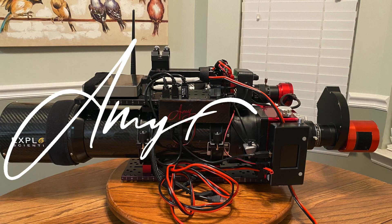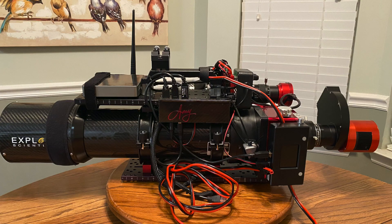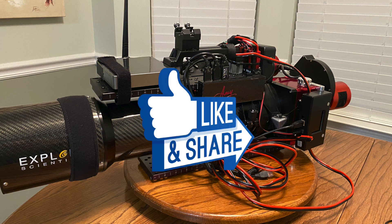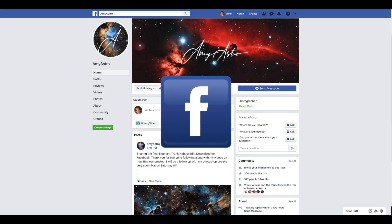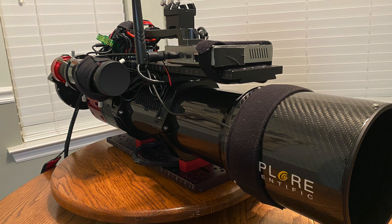Hi everyone! In my last video I teased you with what my scope looked like. In this video I will show you everything that is on the scope. I will show you how everything is wired together and I will even explain back focus to you. Don't forget to subscribe and select the alert bell so you know when I upload new videos, and like and share with your Astro friends. You can follow me on Facebook as Amy Astro to see all my Astro adventures. Leave me comments below and ask questions — I love to hear from everyone. Now let's go on a scope tour.